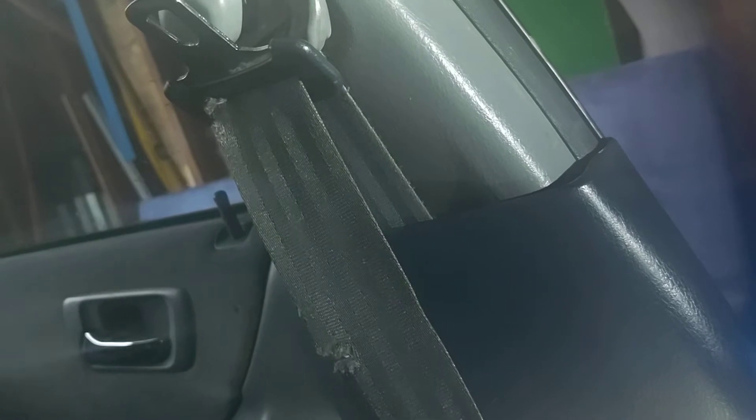I am replacing it with a used Honda OEM belt from the same color car, so it's gonna be a blue one. This is considered a blue belt even though it looks gray. It's a pretty easy install.